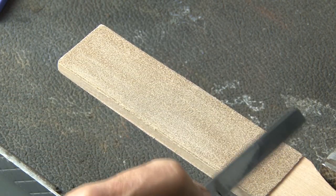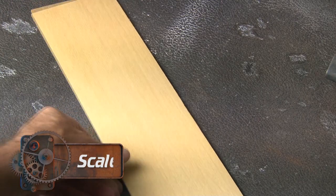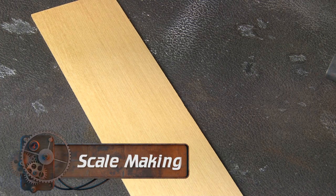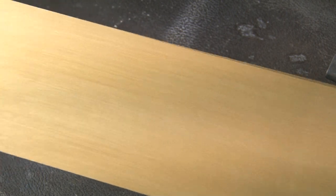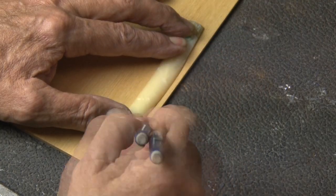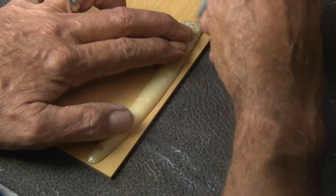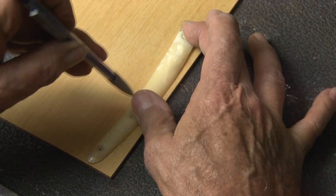It's time to make some brand new scales, and these will be made out of wood — more specifically, yellow heart. This is eighth-inch thick, and it'll be perfect for our new scales. I'm going to use one of the original scales as a template, lay that down on my yellow heart wood, and using a pencil I'll trace it out, then over to my saw where I'll cut it out.